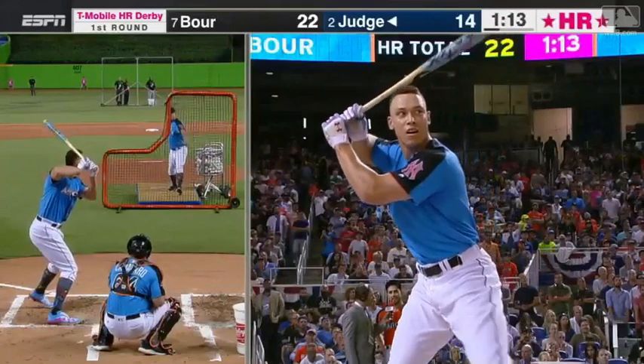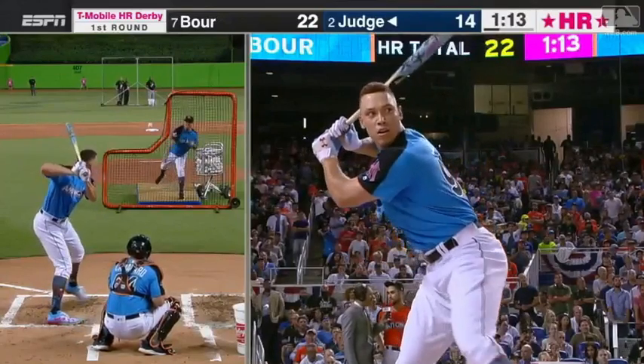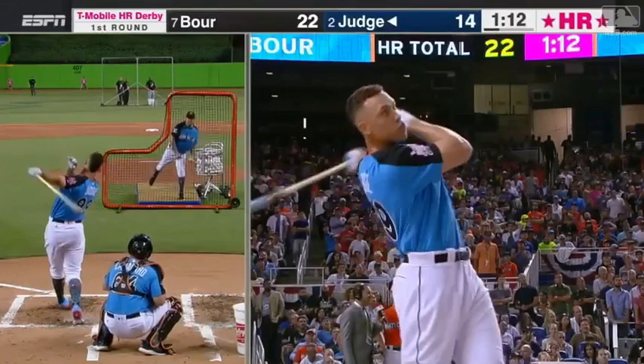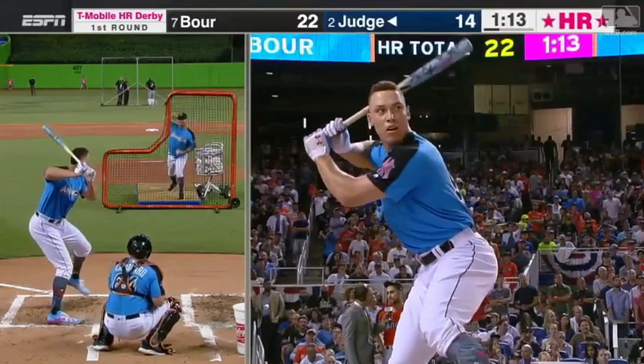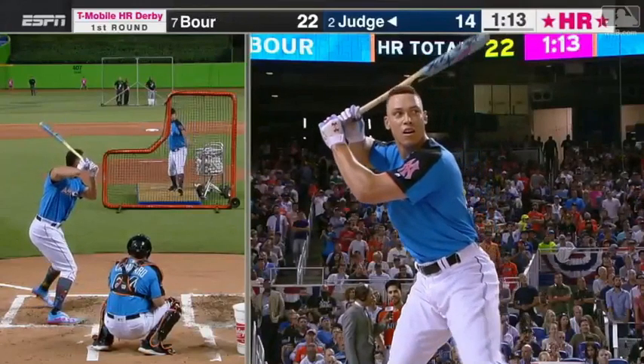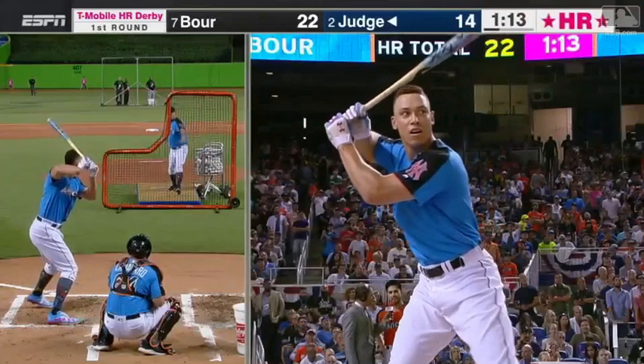Let's take a look at his swing fluidly before we break it down. He is obviously a huge guy at 6'8" and 275 to 280 pounds, but he doesn't swing like he's that big. He swings like a smaller guy, which leads to just an unbelievable swing.